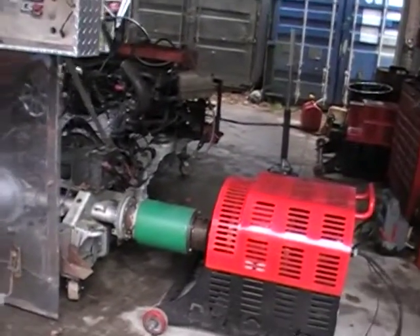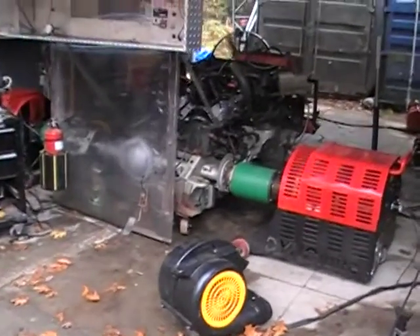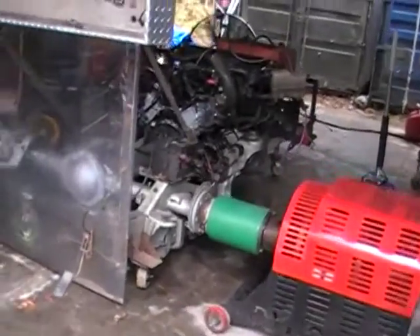All right, we are here at EFI Express in Lee, New Hampshire today, running William Step's engine that we're getting ready to ship out.